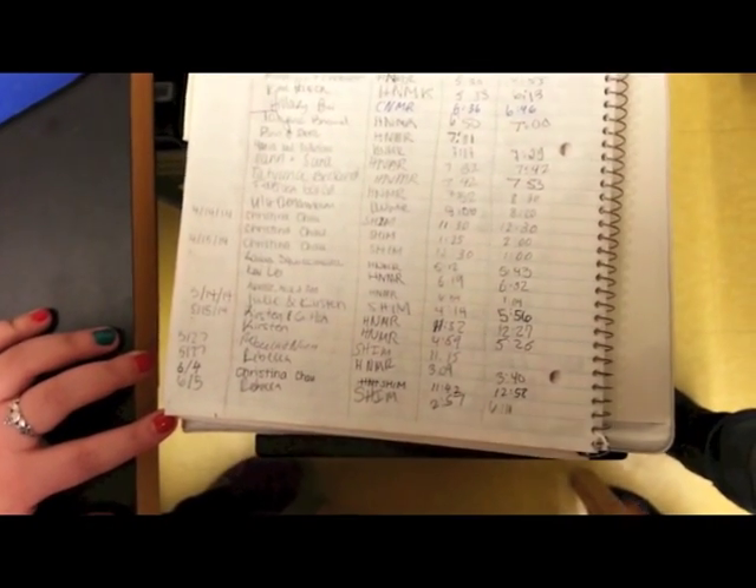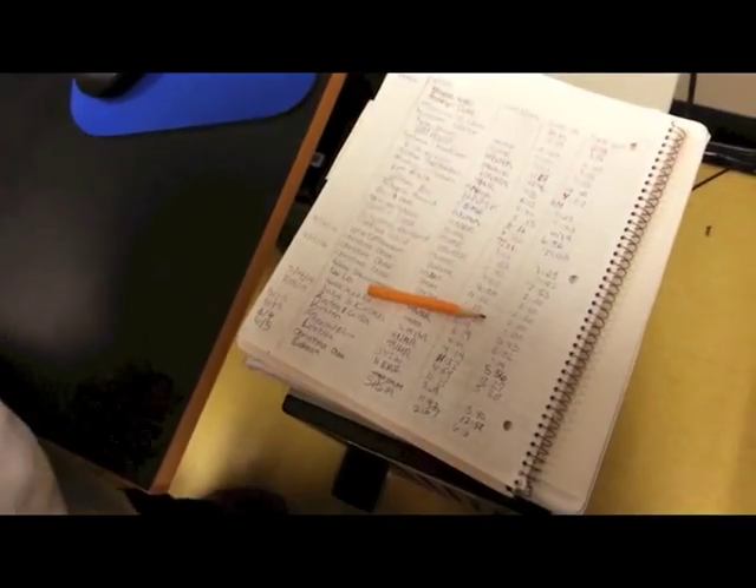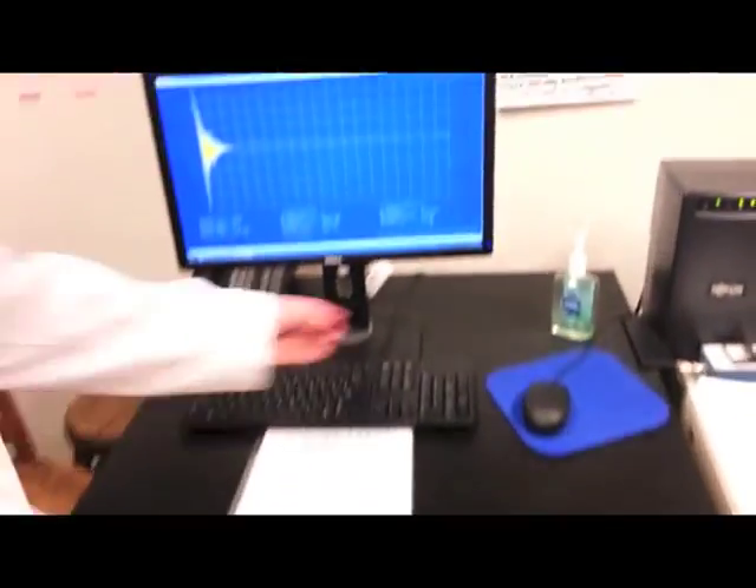Once you're done shimming, come back over to the sign-in sheet and sign out with the time that you are done. If you're the last person to use the machine for the day, come over to the plug for the pump and unplug it. On the computer, turn the monitor off — not the actual computer itself. And that's it.